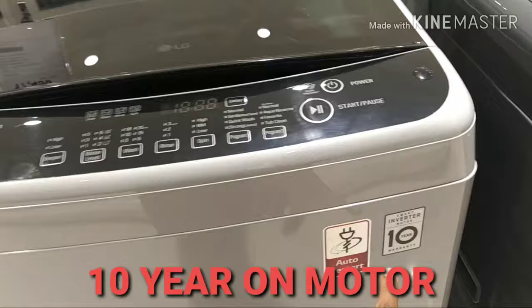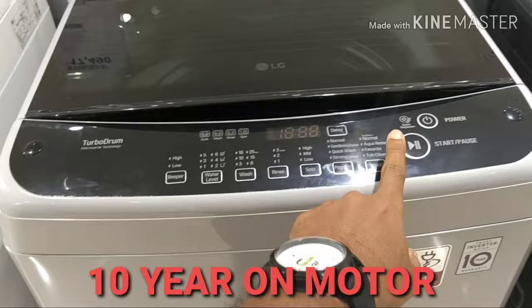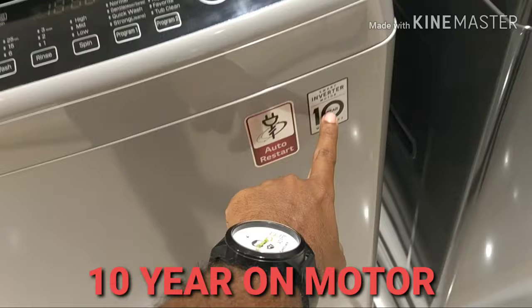This model is a Smart Inverter. The total machine has 2 years of warranty. The PCB board has 10 years warranty. The motor also has 10 years warranty.